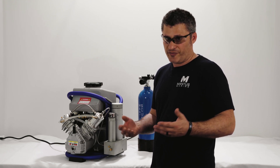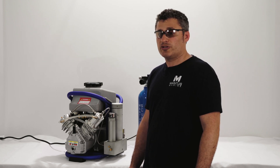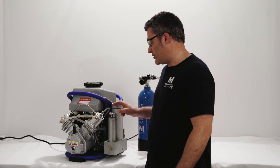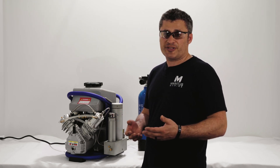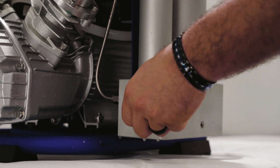The next thing we're going to talk about is the water drain vent. It is located over here and is used to drain the water and oil that collects in the water condensing chamber. That procedure should be done every 15 minutes of compressor operation. To open, simply unscrew counterclockwise, and to close, screw clockwise.